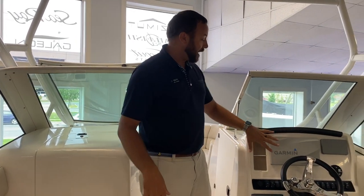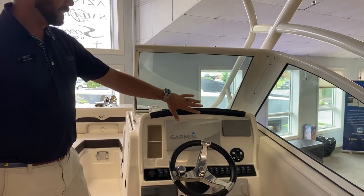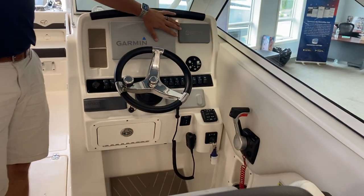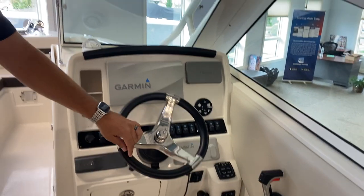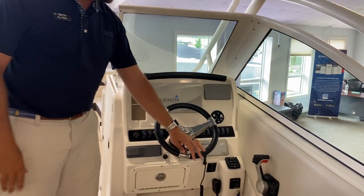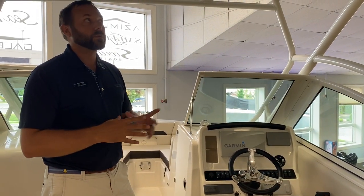Over here on the helm side, this one is equipped with the Garmin screen. You've got the Yamaha gauge for the new Yamaha 300 that we have on this boat. Steering assist makes docking and moving the boat at slow speeds for maneuverability very simple and easy to control.